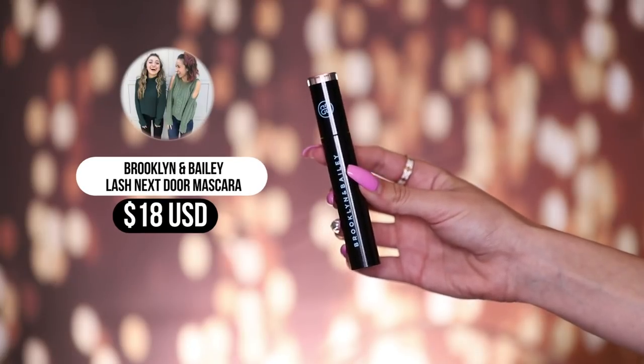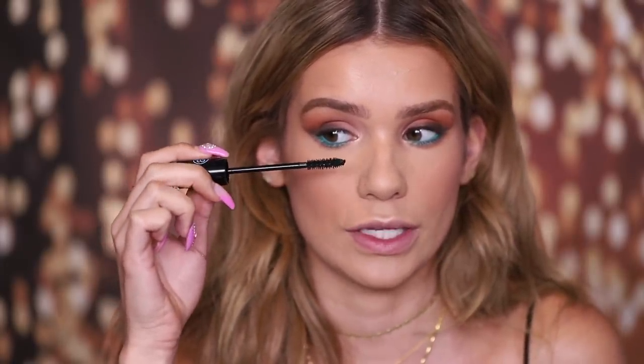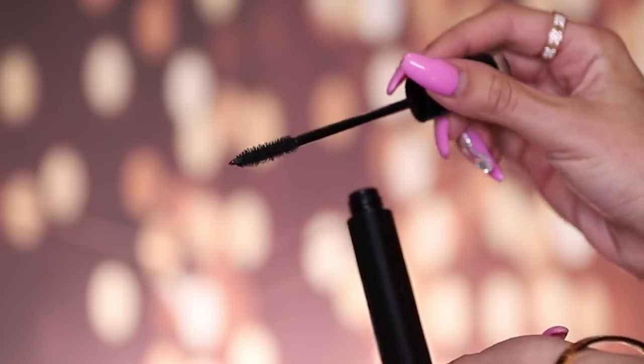Next up is mascara. I have Brooklyn and Bailey's brand new Lash Next Door mascara. Brooklyn and Bailey are twins here on YouTube and they came out with their own mascara — huge congratulations to them because that's huge. It's got a pretty fat wand, which I like. Coating my top lashes with it — I like big wands because it usually means big lashes and volume. The bristles seem to be wrapping around each hair really nicely and coating them with a lot of product, making them long and adding volume without getting clumpy. My lashes look good. I'm not going to put any on my lower lashes because I really want that blue to stand out. Definitely a good first impression — got Sylvia approved. Congrats Brooklyn and Bailey.